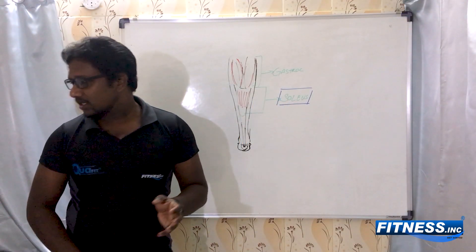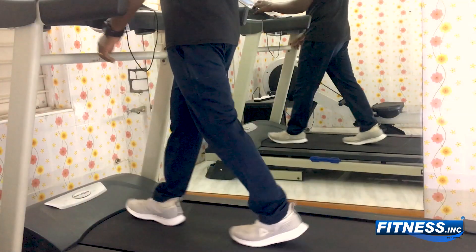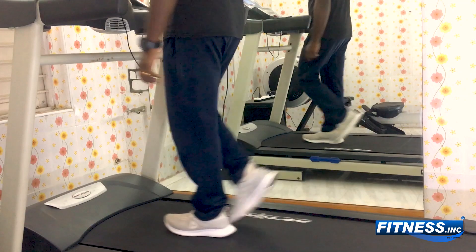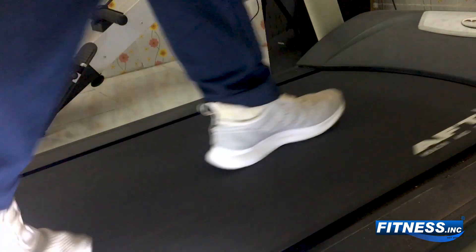Let's see why the soleus is being ignored when we train. The most predominant muscle for walking and jogging is your soleus, because you don't have a very stiff knee when you are jogging or walking.